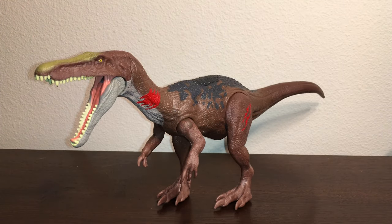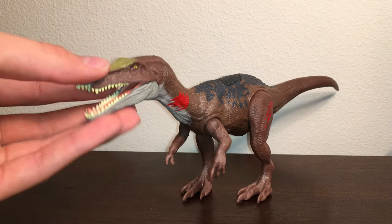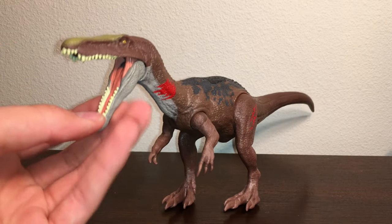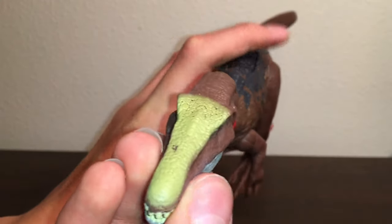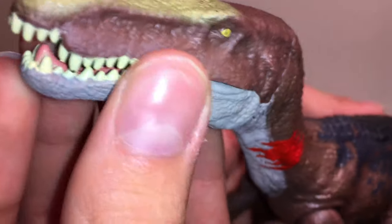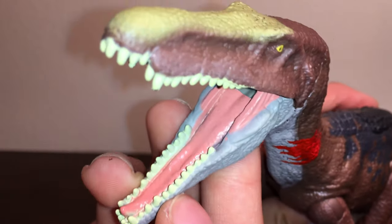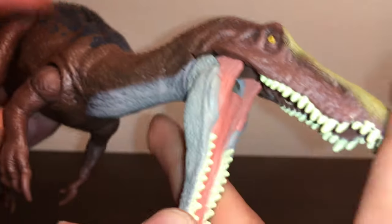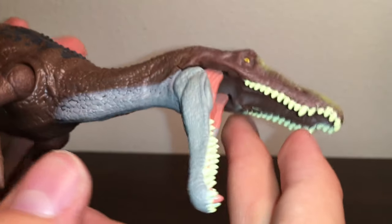Now let's take a look at the Baryonyx. I'm not gonna go over sculpt or articulation since I already did that in the other video, but I am gonna go over the paint. Starting with the head — I really like the golden paint on the snout, it pops a lot and looks super cool. It's kind of a print rather than painted on, but still super cool. It maintains the yellow eyes, surprisingly clean teeth, and flesh-toned mouth. The Baryonyx does not use Crest 3D White, so I still don't understand why the teeth are so perfect. Also the roof of the mouth is not painted, which is a shame — I don't know why they left that bare.